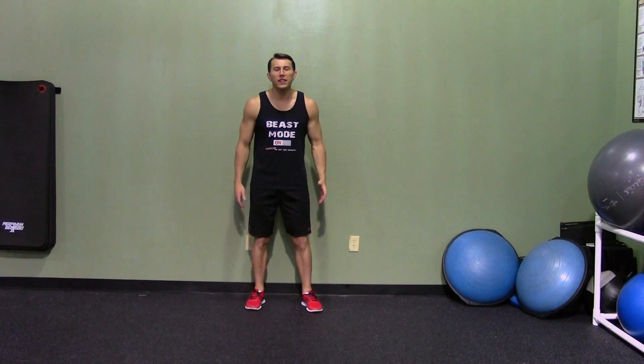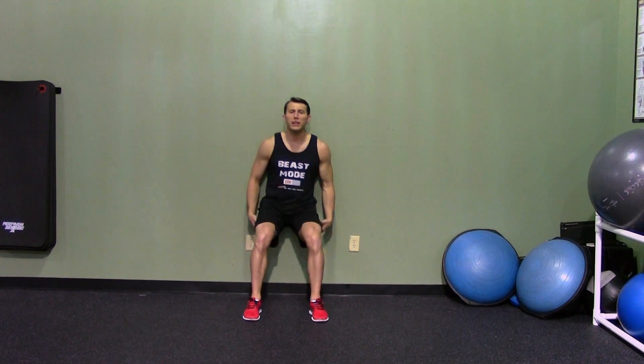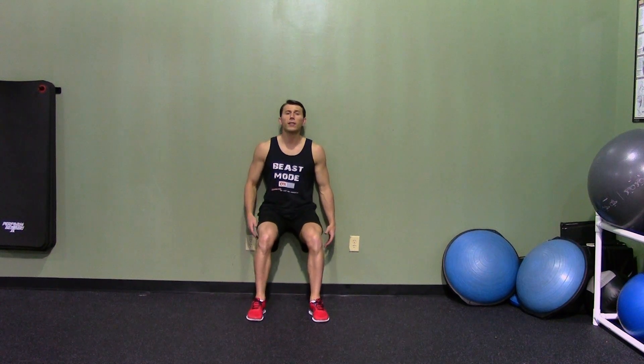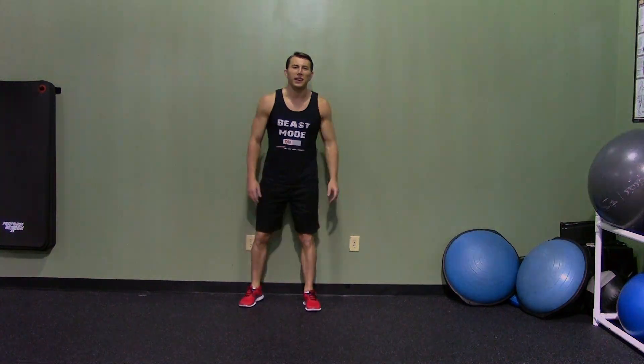A one-leg wall sit is an advanced version of a traditional wall sit. Starting against the wall, put your hips back, knees at a 90-degree angle, and then pop one leg up onto the other. Whatever you do, don't place your hands on your knees — that's considered cheating. You can have them on your hips or at your sides, anywhere but on your knees. Halfway through, switch legs, keeping the working leg at a 90-degree angle. That's a one-leg wall sit.